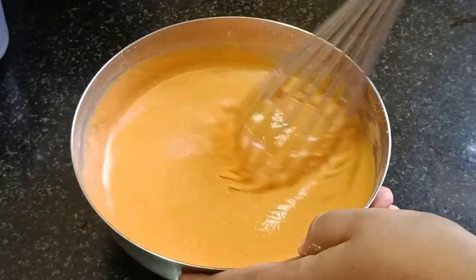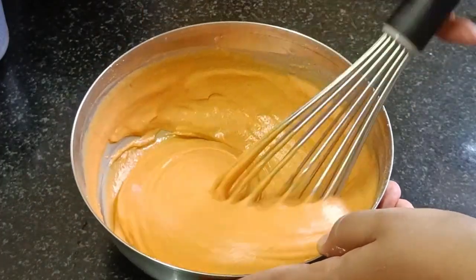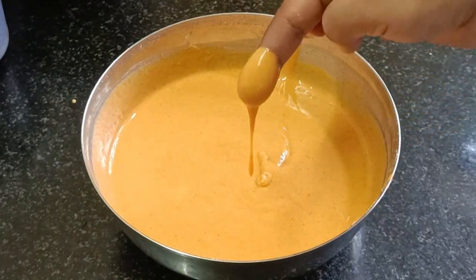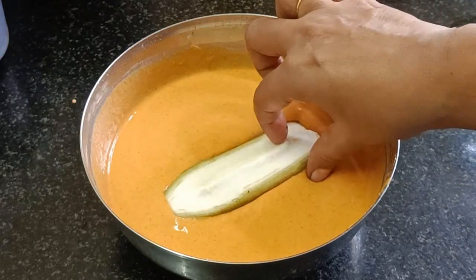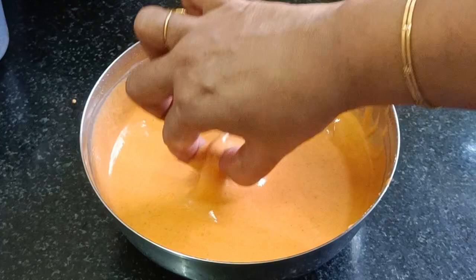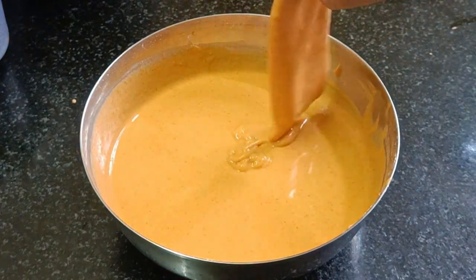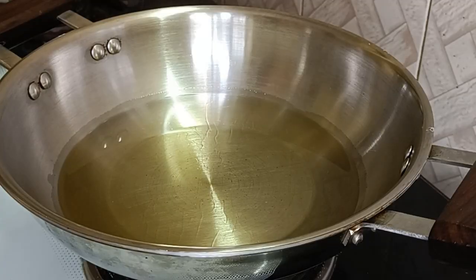I want to make the consistency of the batter. We will add the batter in. We will add this to the batter. Put a little finger in the batter to check it.